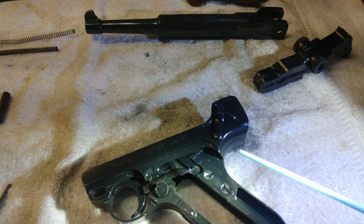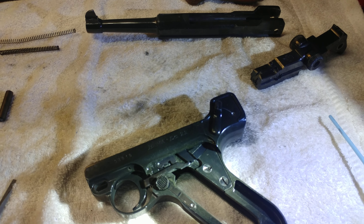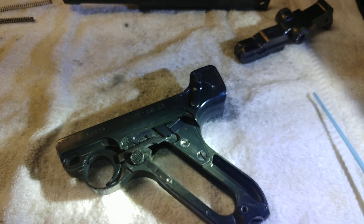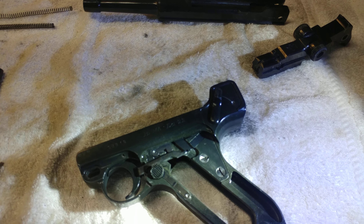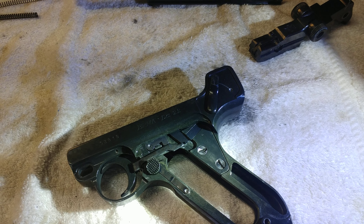It was really easy. The ball bearing is 0.128 inches in diameter. You can even get them at a bicycle shop, so don't pay high dollar for gun parts. Good luck.